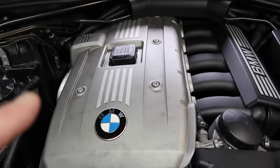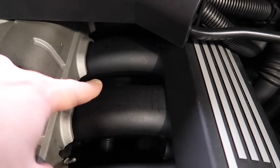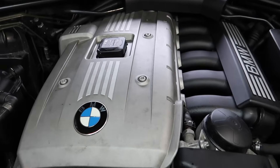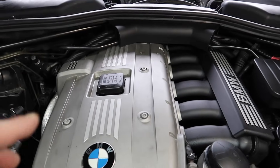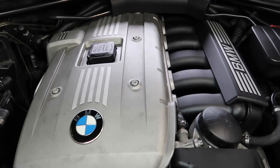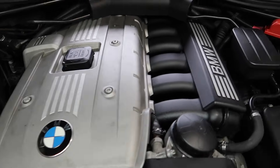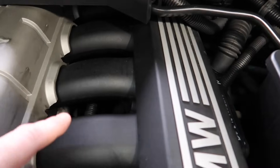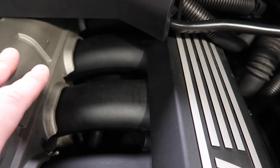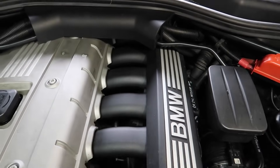The magnesium valve cover doesn't crack like the plastic ones do. The second reason is that the valve cover on this engine doesn't have the CCV built in, which makes it a lot cheaper to maintain. The CCV sits underneath the manifold — all you've got is a pipe, so if the pipe breaks you just replace the pipe. On the plastic valve cover, if you break the CCV it's built in, so you need to buy a whole new valve cover, which ends up being a lot more expensive. On the first-gen, the CCV is down here going to the manifold via a large ball connector.